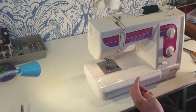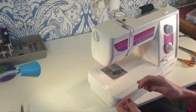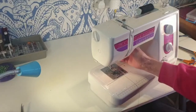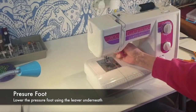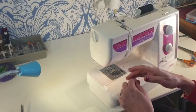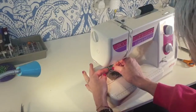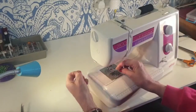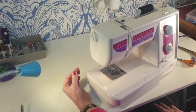Some machines will have needle threaders — I'll show you how to use one of those when I show you a computerized machine. Other machines you'll just thread it manually front to back. The easiest way is to put the presser foot down. There's a lever under the machine that lowers the presser foot. Then put your finger behind the needle to help you see the hole and thread it through. Once threaded, lift the presser foot up and put the cotton through your foot and just leave it like that.